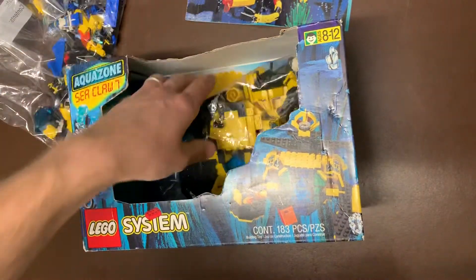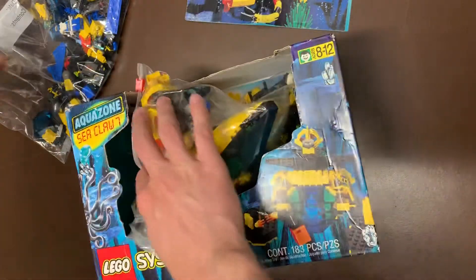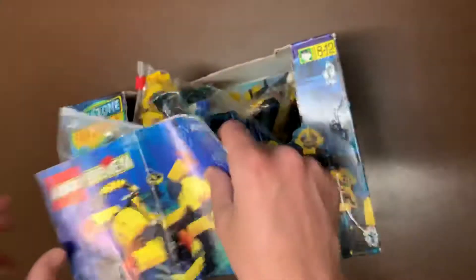Something that's a blast from the past - it's obviously just like the other ones where you have the flap. A really good anti-theft measure right there, because no one's going to be able to steal that. So three Aquanauts sets - one with instructions, which is really cool. Excited to build those.